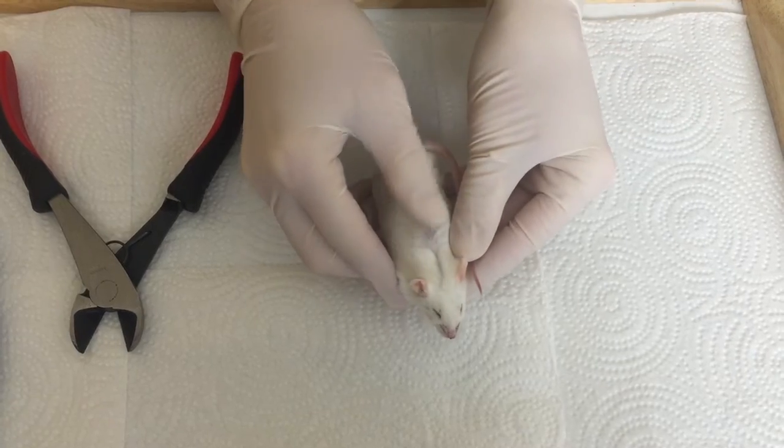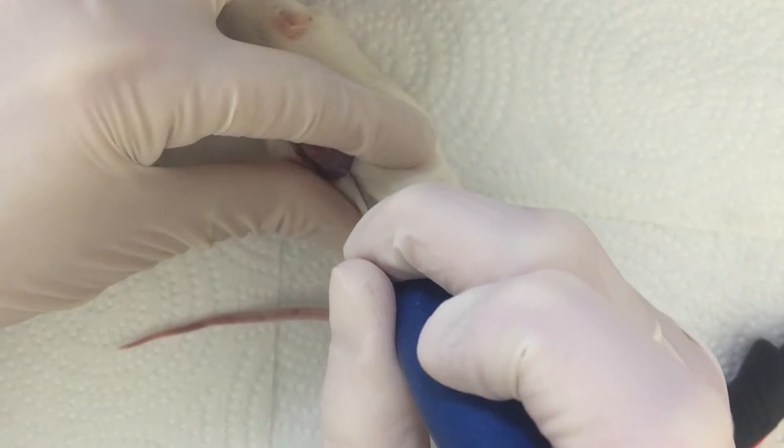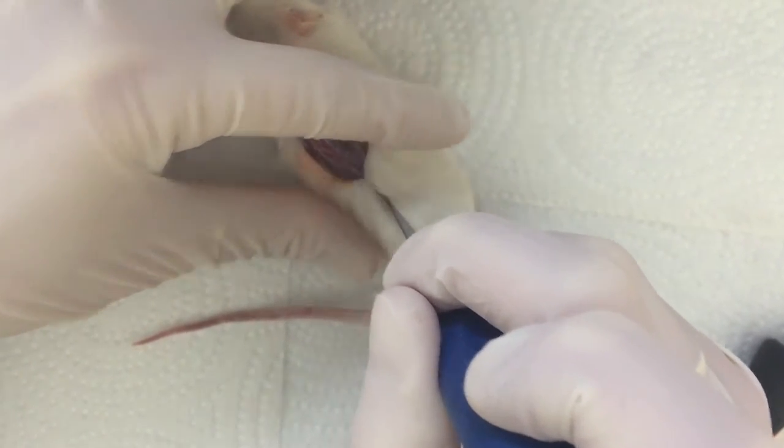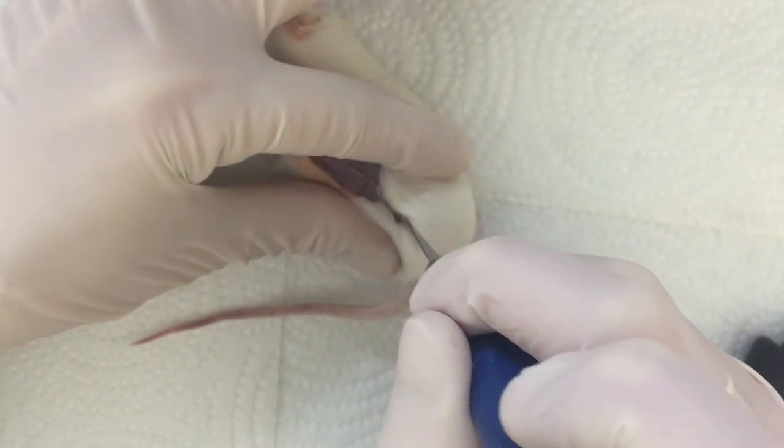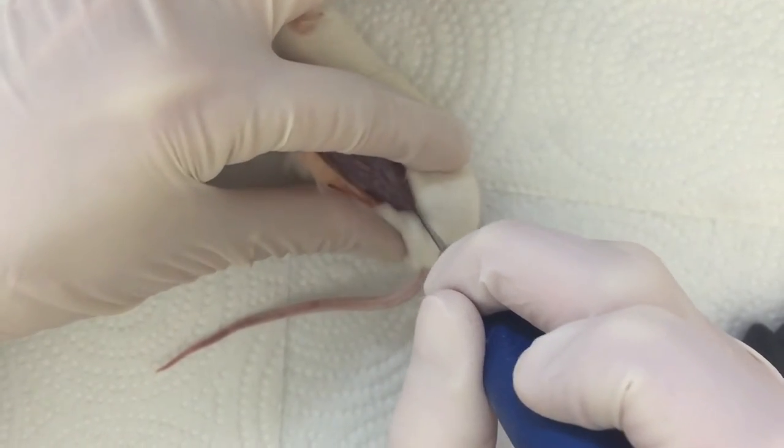Lacerate! Down the spine or down the belly. Part the fur with your fingers, either on the back or the belly. Be careful not to lacerate into the body cavity — it just gets a lot messier that way. Nice, clean cut straight down from right between the shoulder blades down to the tailbone.